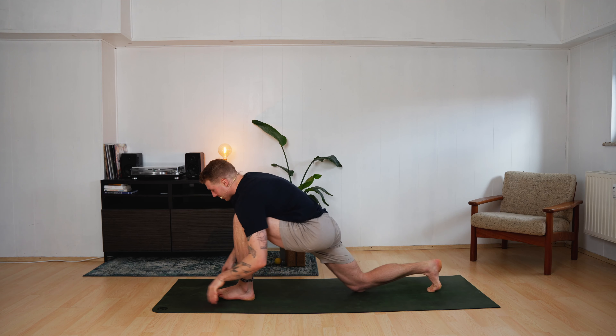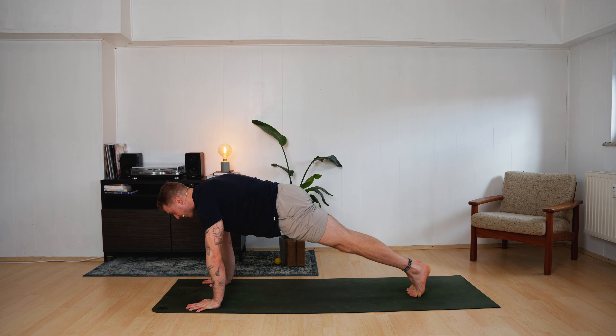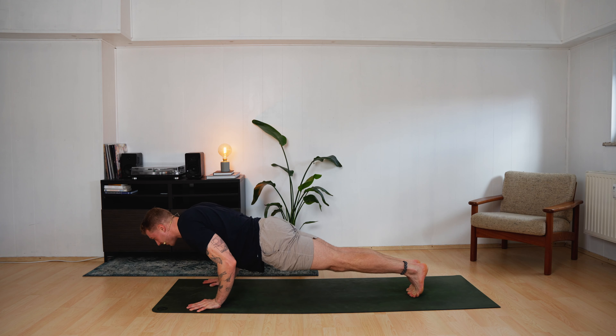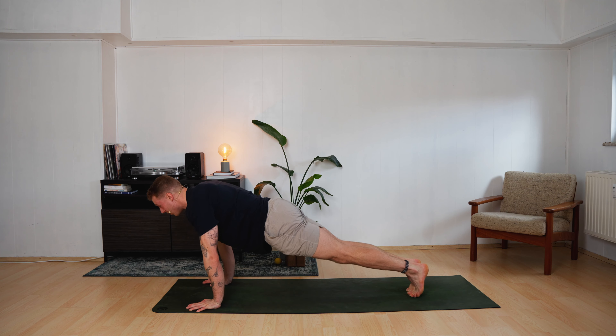Pull yourself forward. Hands land. Step back — plank pose. Slow vinyasa. Sink down for five, four, three, two, one. Push up for five, four, three, two, one.